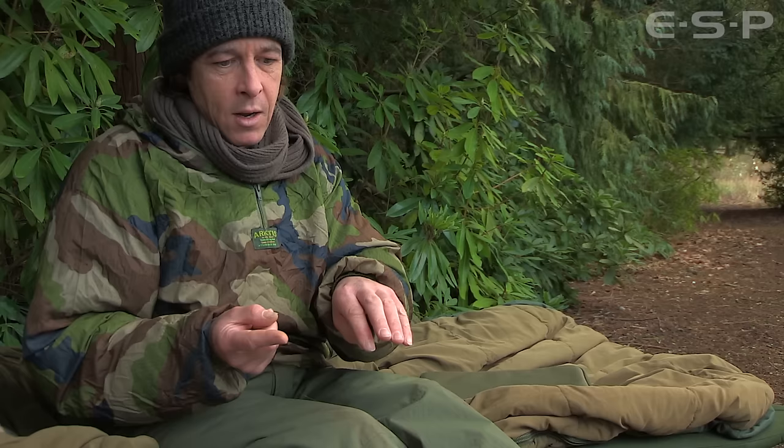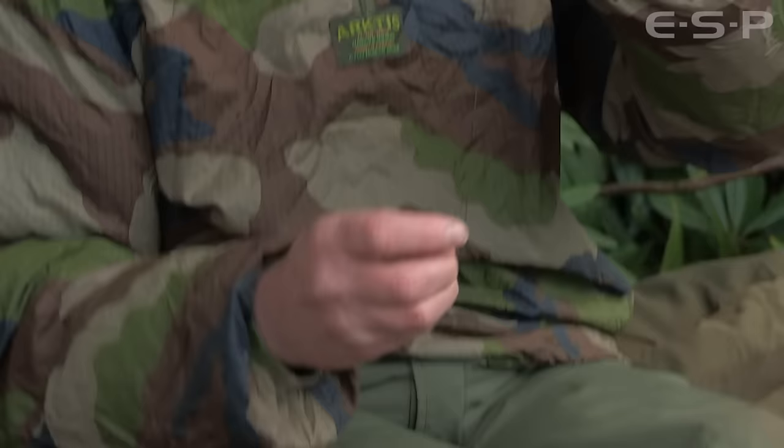But if you're using a short hook link, maybe when you're fishing over a lot of bait, the fish are feeding well and they're likely to take your bait and then move on to the next bait — and therefore they're going to tighten up to the lead weight. In that case I always just keep the hook link short and fish it this way with a heavy bottom bait straight out of the bag.